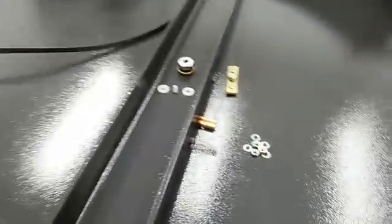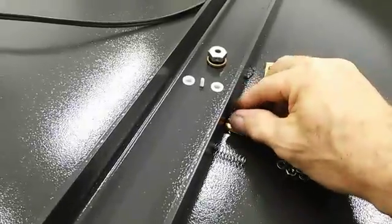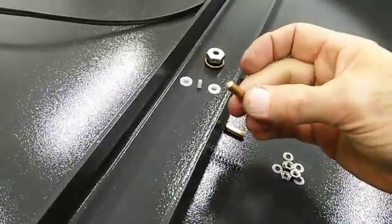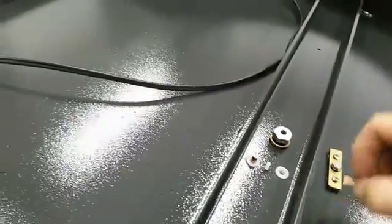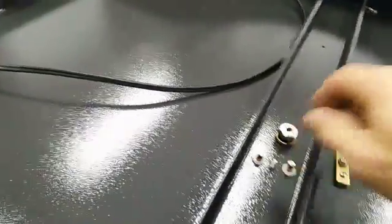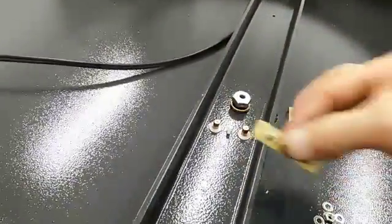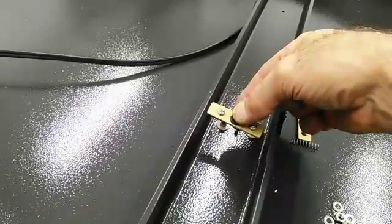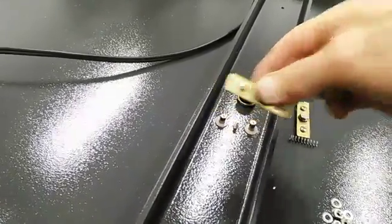I'm getting ready to wire up the top part. Basically the way it works: we have these two bronze pins that will go in here, push them down all the way until they hit the rail. Then the springs will go on top of those, and then this bronze piece will go over the bolt there, pushing the springs down, making contact with the rails. This one's complete.